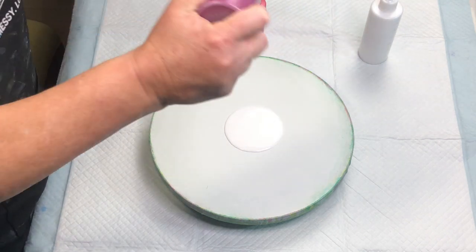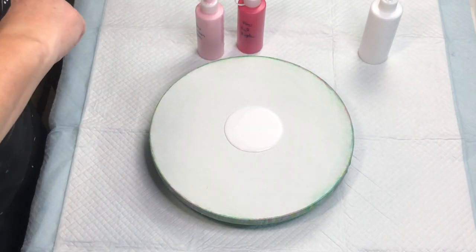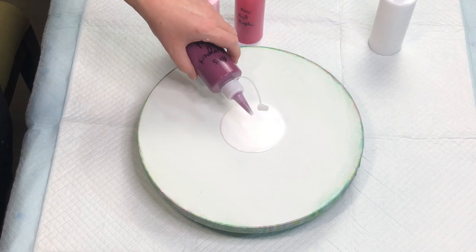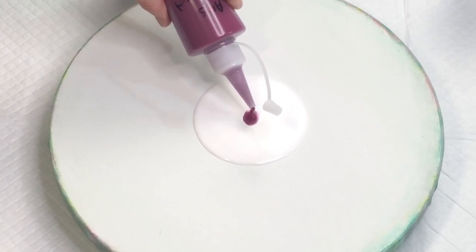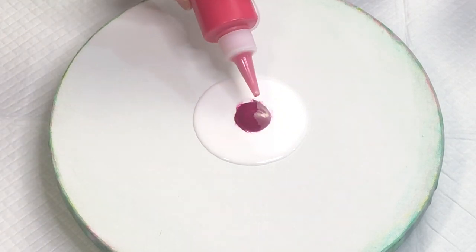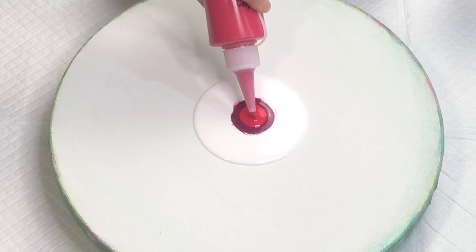I have just mixed up this paint, so I'm going to give it a good shake. Lots of air bubbles and everything — I'm sure there'll be tons in this purple. One, two, three, four. One, two, three, four. One, two, three, four.